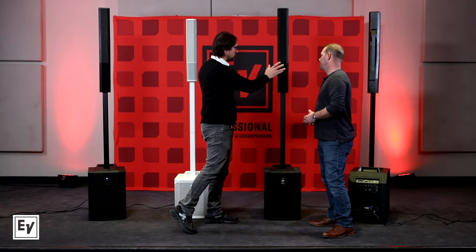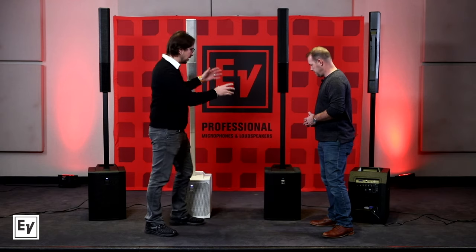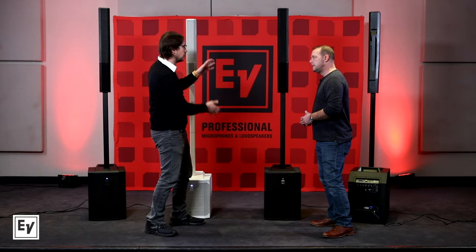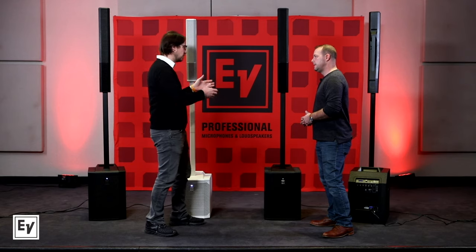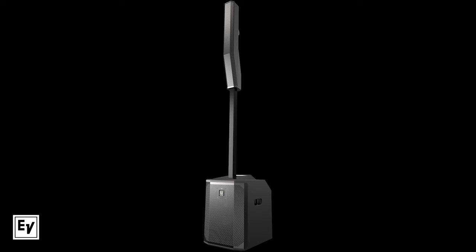The chamfers and angles we use on the column portion, we make sure to continue through the pole and then also into the subwoofer. So as you said, it looks as if it's just one — because it is just one system designed all together, as opposed to just grabbing parts from a bin like a speaker pole and sticking it on a sub. We designed it all to be one coherent system.